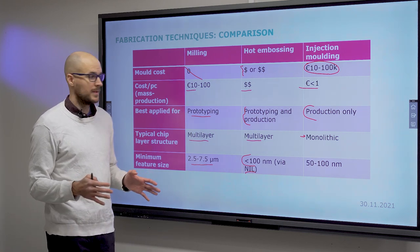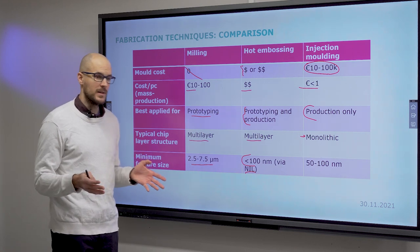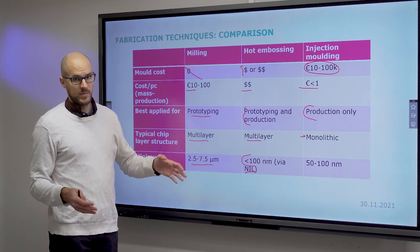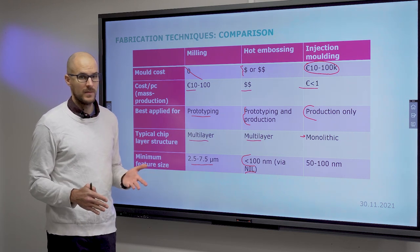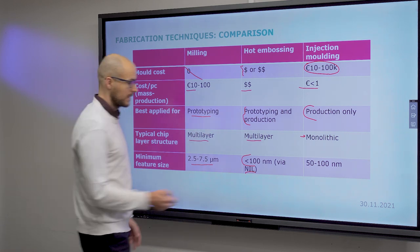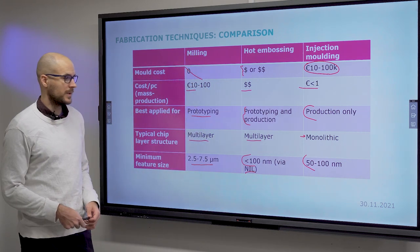There always has to be a sandwich of polymers that you join somehow. Typically in the industry this would be a solid plastic substrate with channels, and a laminate foil to close the channels. Resolution can be down to 50 to 100 nanometers.